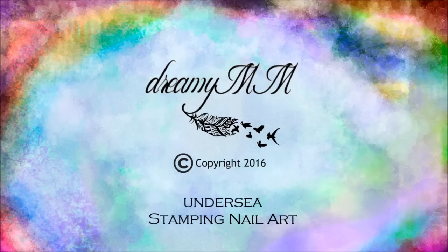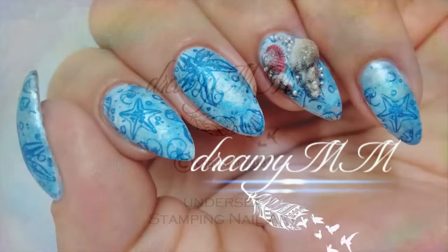Hi, I'm Dreamy MM and in this video I'll show you an underseen stamping nail art design.